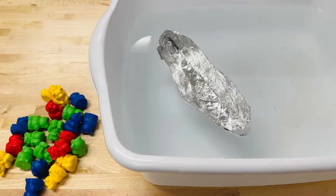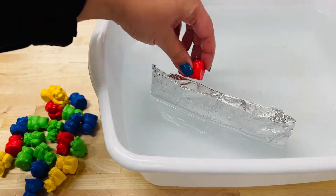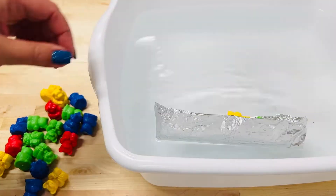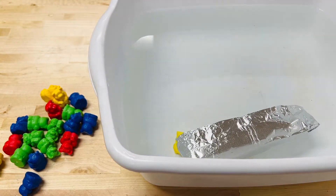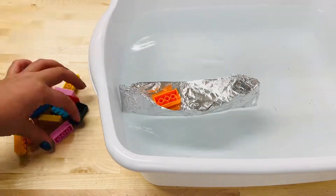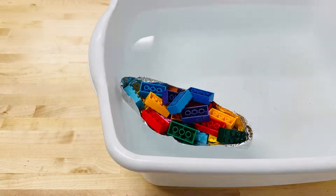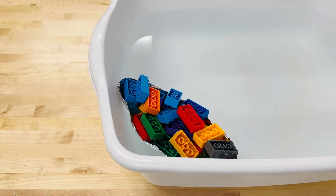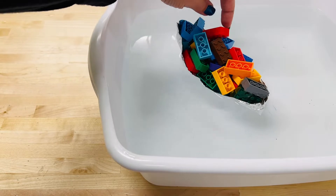Fill a large bucket or bowl with water, then place your boat design in the water and add as many of that same item one at a time inside of the boat until it sinks. Try testing your boat design with lots of different small items to see how you can improve your design and how much of that item it can hold.